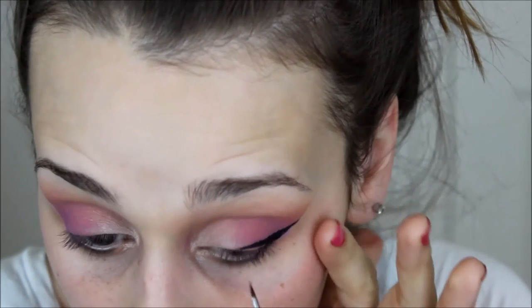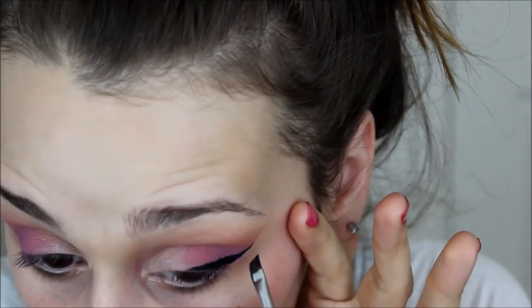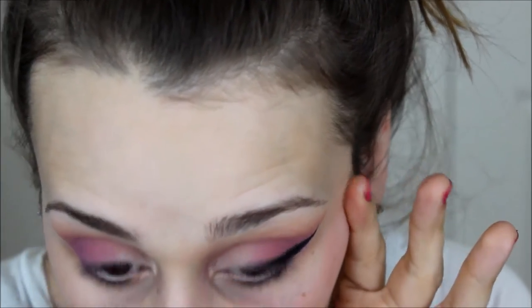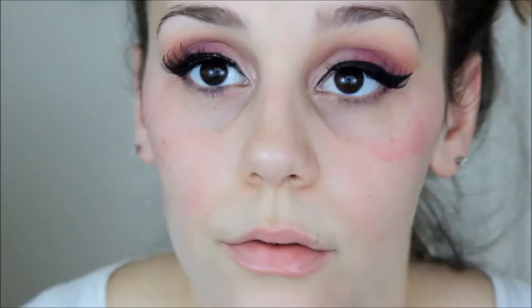You don't have to do a wing — I chose to do a wing. I have all this lid space, so why not just fill it with things? I'm using the Maybelline Gel Studio — this is my favorite gel liner ever. It's so cheap, from the drugstore, and it is so black. Then I went with the Wispy No. 3 from Kiss for lashes.